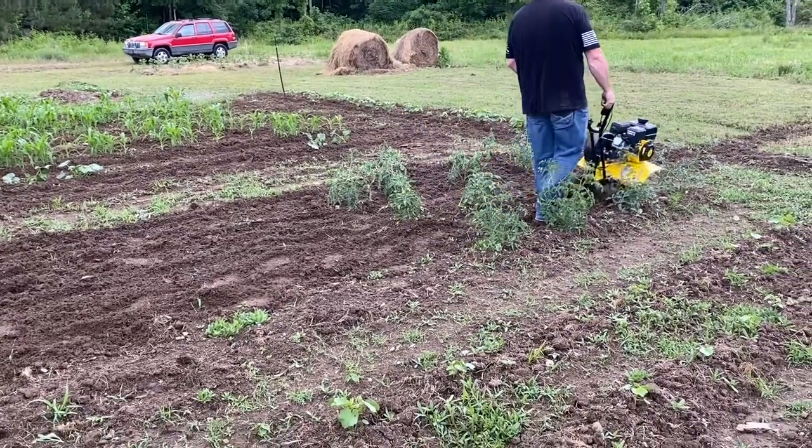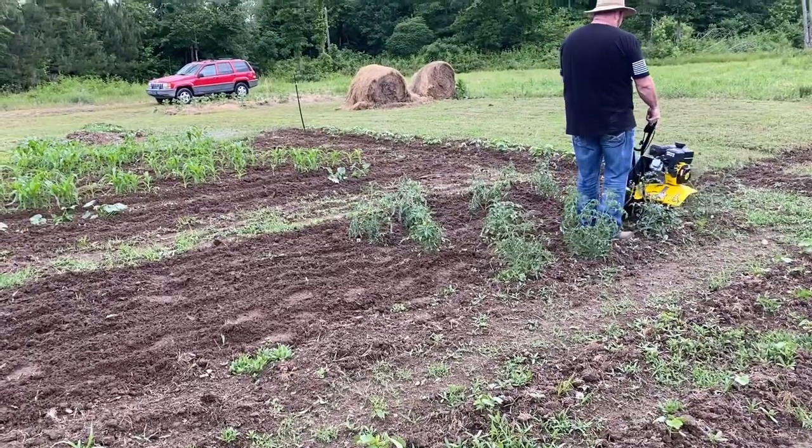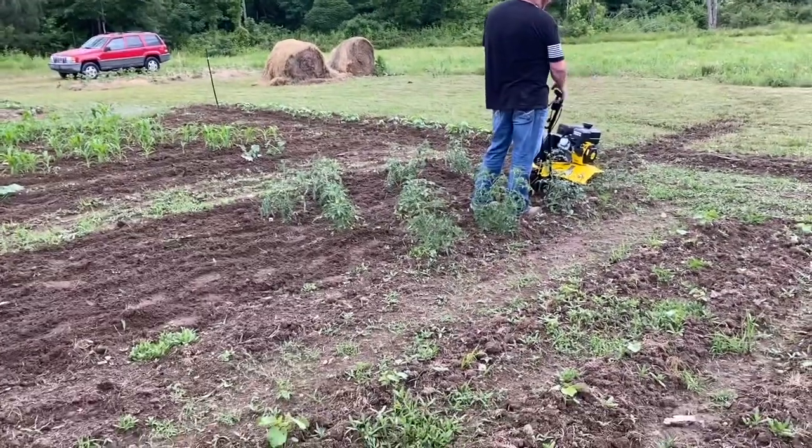Here you can see he's tilling in between my tomato rows. I've got 12 tomato plants planted, I do plan on planting more, and I have also gone back and pruned my tomato plants — I will show that in a future video.